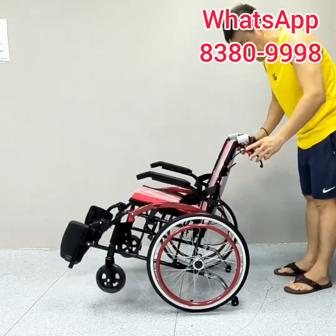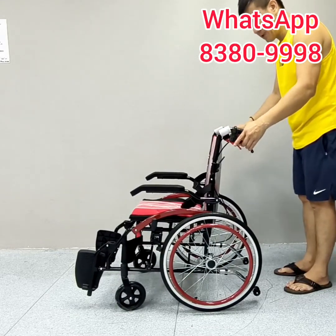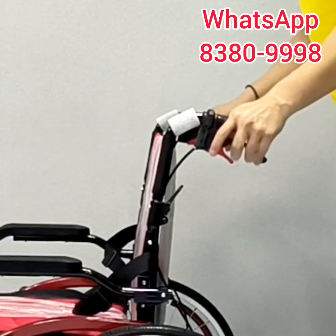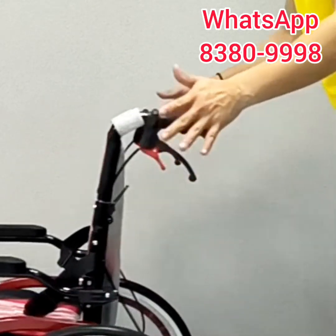This wheelchair comes with an anti-tipper to prevent the wheelchair from tipping backwards and causing an accident. It comes with a dual braking system: press normally for the normal brake, press harder for the stationary brake. And when you want to loosen it, just press the brake lever over here.